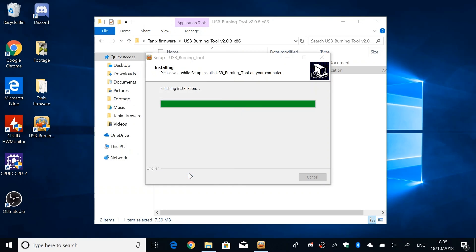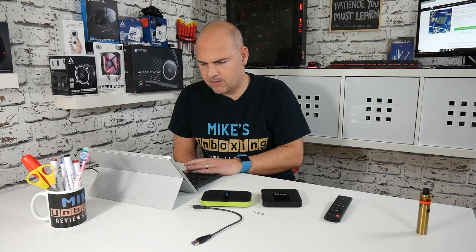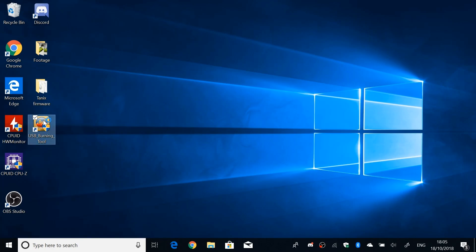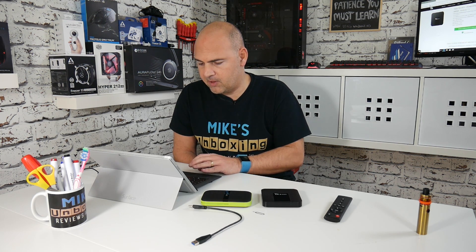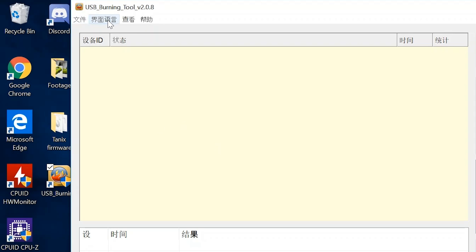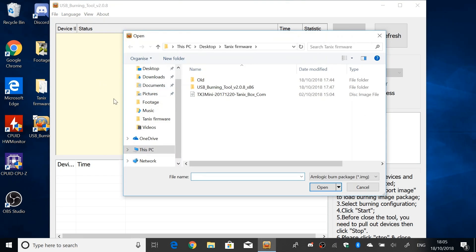That's installed the driver — the setup is pretty much done. Now on the desktop we have the USB burning tool option. Right-click on that and choose 'Run as administrator'. When the application first opens, it will be in Chinese — go to the second tab at the top and click it, then choose English. The next thing to do is choose your ROM: click on File, then Import Image, and navigate to wherever you've downloaded your Tanex TX3 mini firmware image.